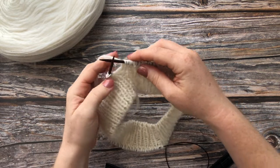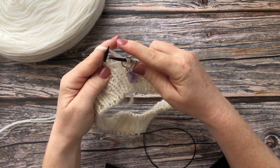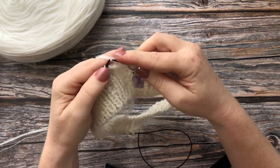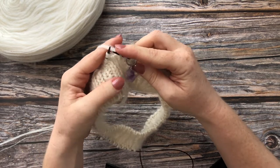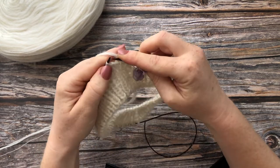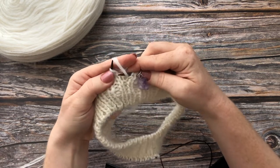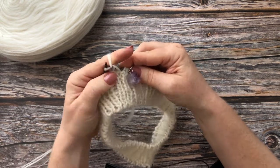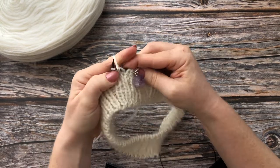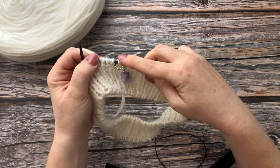Now we're up to round 4. Slip marker. Round 4 is worked by purling the purl stitch and slipping the knit stitch with the yarn behind work. Repeat all the way around: purl the purl stitch, slip the knit stitch yarn behind work. Continue this all the way around to the marker.